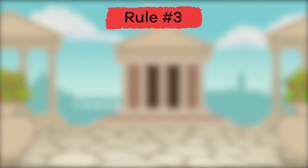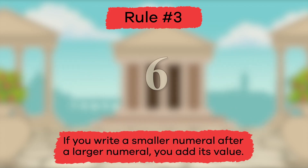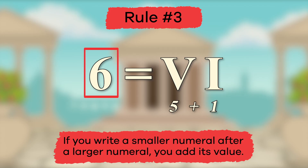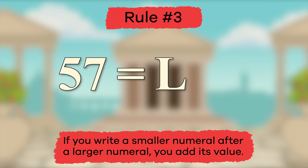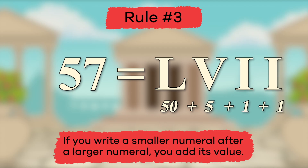Ready for rule number three? If you write a smaller numeral after a larger numeral, you add its value. For example, the number six would be written VI, because five plus one equals six. To make the number fifty-seven, we use L because L equals fifty, and V to add five more, giving us fifty-five so far. What letters should we add to get to fifty-seven? If you said two I's, then you've got it! Fifty-seven is written LVII.